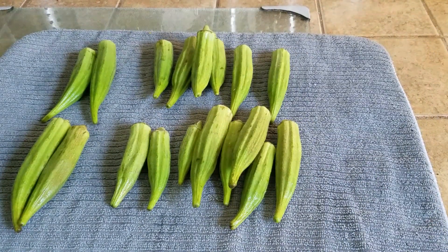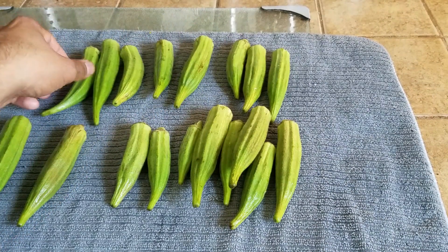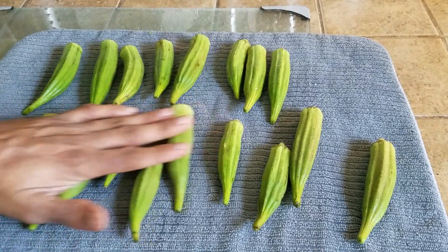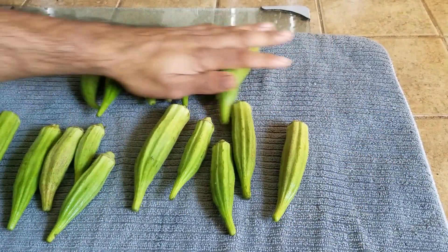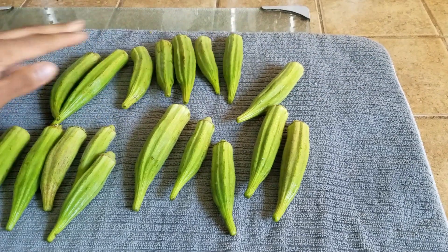We do not want to cut them or make any incisions on them — we just want the water to dry. If you do that about two to three hours ahead of time, that's perfect. Just roll them like this; that way any water that is there is going to get absorbed by the cotton towel or paper towel.